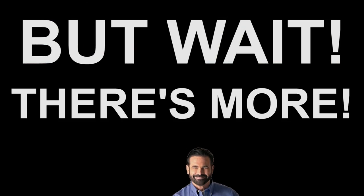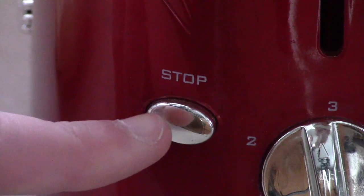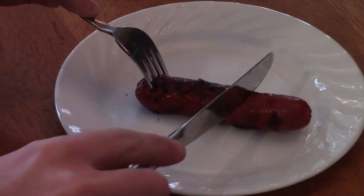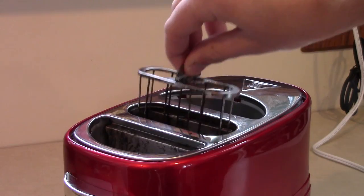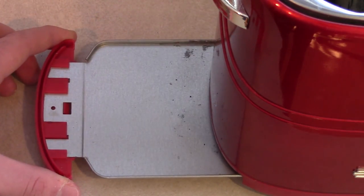But wait, there's more. There's also a bun toaster for a sizzling feast. An adjustable cooking timer and stop button so you don't burn that precious hot dog. A removable hot dog basket. Mini tongs for safely removing hot dogs. And a crumb catcher for an easy cleanup.